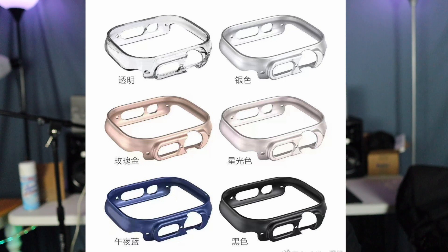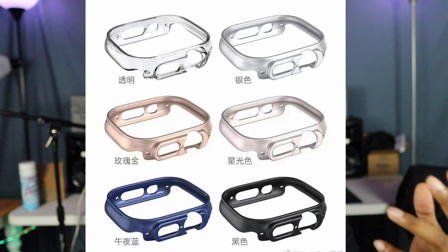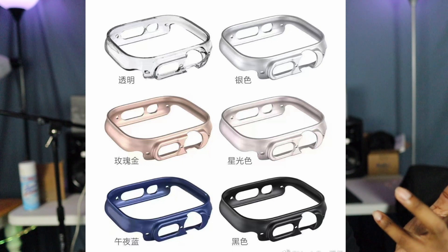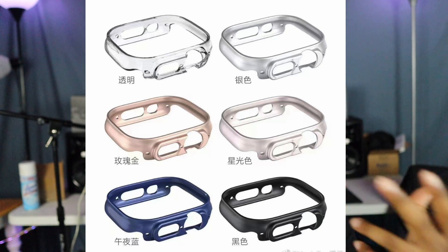I'm still on a Series 6 — I didn't see the reason to update to a Series 7. I'm a firm believer that if you just want to stay current but not always get the latest every year, you can wait a couple of years and see a decent upgrade. That's something to take into consideration.